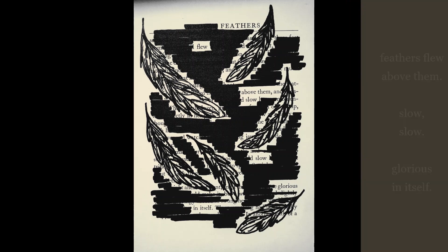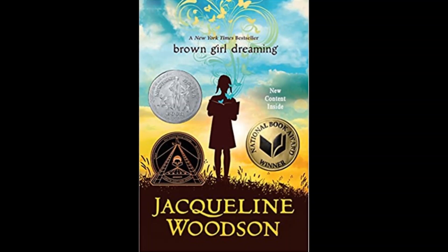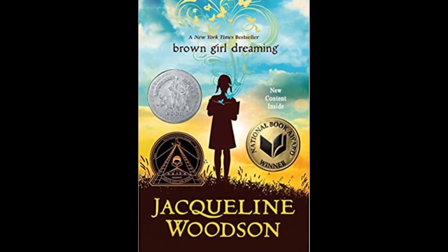You don't have to start at the top. You can start anywhere on the page as long as it makes sense to you. Share some of the favorites that you have created and tag them on social media with the library. I hope you have fun, and don't forget to check out Brown Girl Dreaming by Jacqueline Woodson.